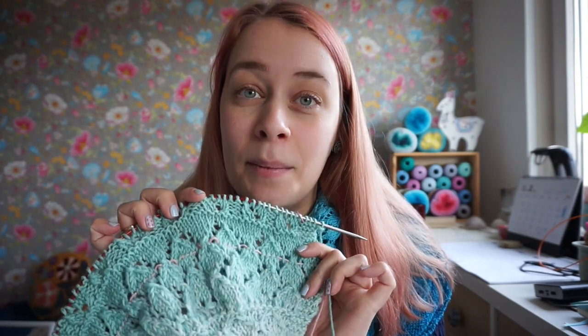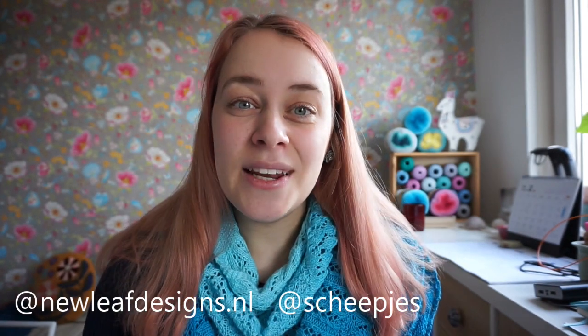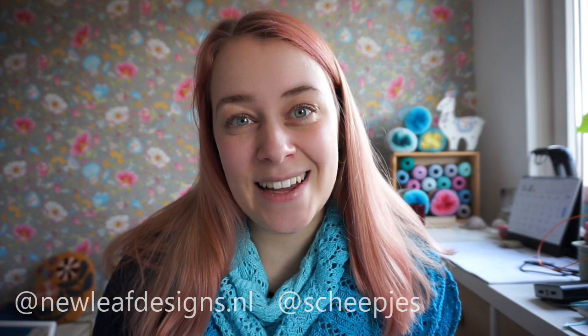Go ahead and finish your pattern F and then I'll see you in the next tutorial video. I really hope you enjoyed watching this and that it helped you. I love seeing your pictures of your Cozy Moments shawls — please share them on Instagram or Facebook in the Scapes Facebook groups using the hashtag cozy moments shawl and hashtag val mal. On Instagram you can also tag me at new leaf designs dot NL and tag Scapes. That's it for this video — hope to see you next time, bye!